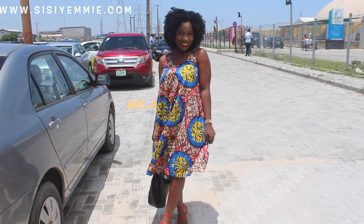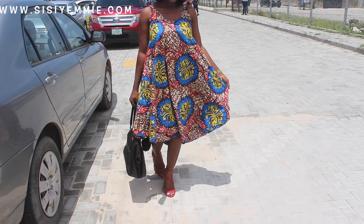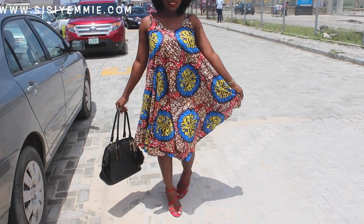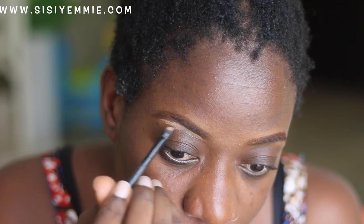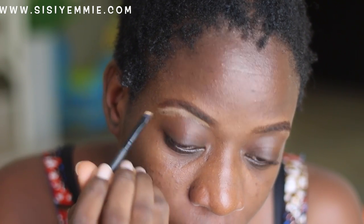Hello guys, happy Easter! I hope you're doing well. Today I'm going to show you how I got ready for Easter Sunday — I'm going to be showing you how I got my makeup done.